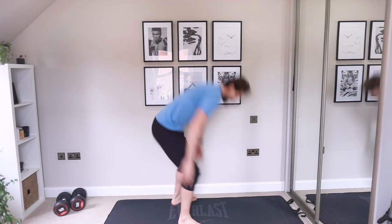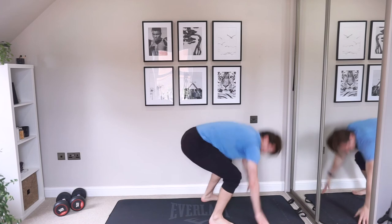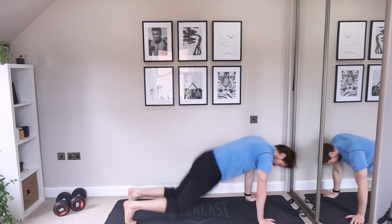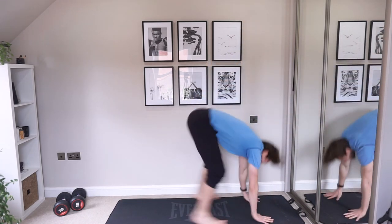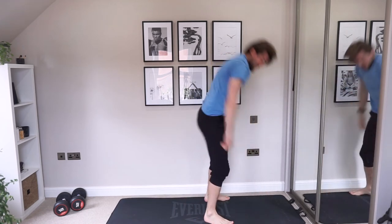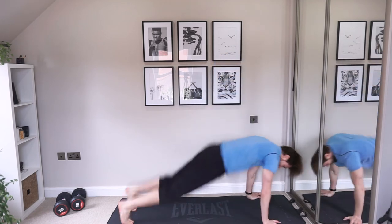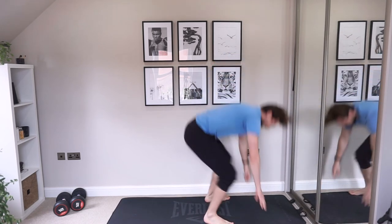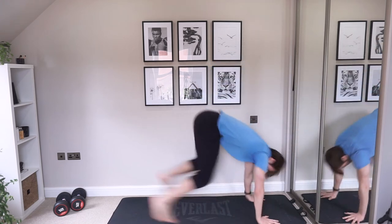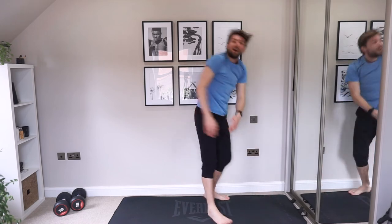We're going to burpees — last one. Don't know what happened but we got it. Last two, maybe three. One more. Come on. And that's a wrap.